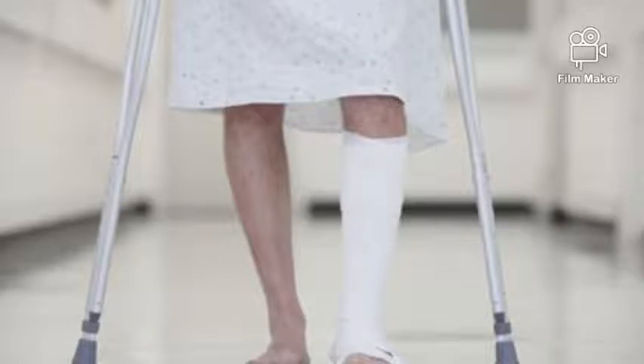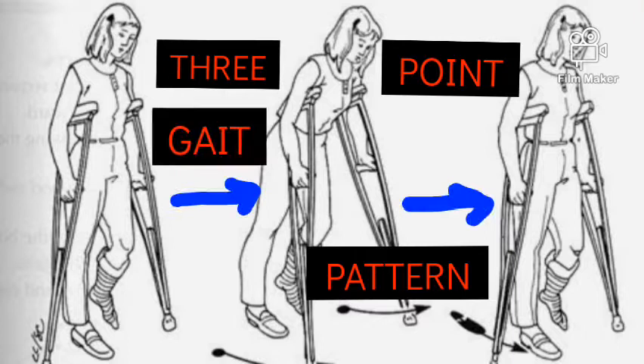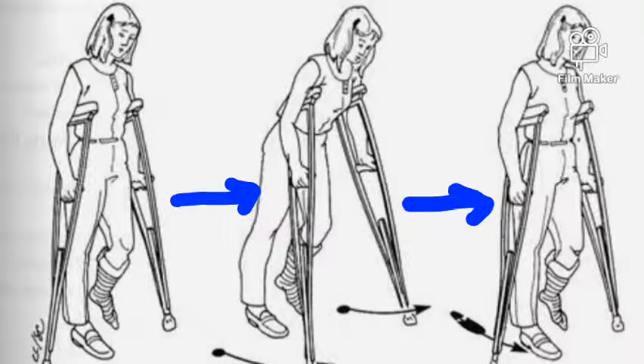Now let's look at how to demonstrate this gait pattern to your clients. The first thing you have to do is place the axillary crutches under your armpits, as shown in the first picture. When you are done, lift the painful leg up, then plant both crutches forward. Make sure that as you plant the crutches, you also move the painful limb simultaneously with the crutches.